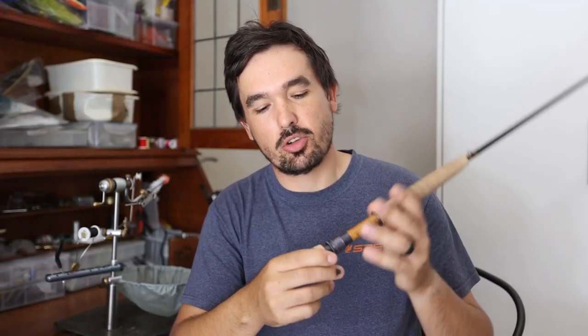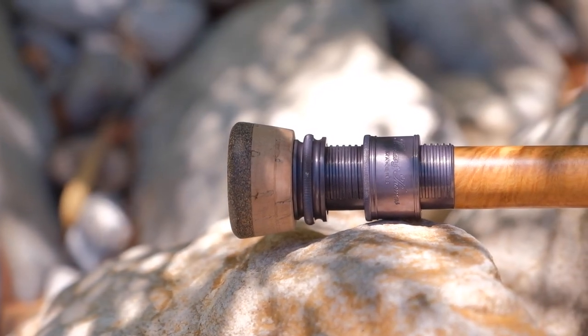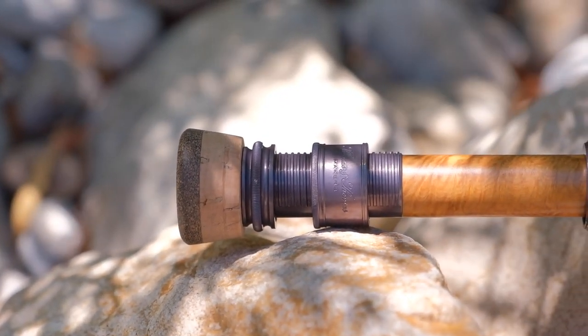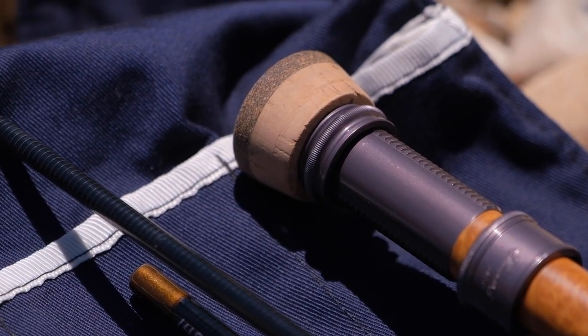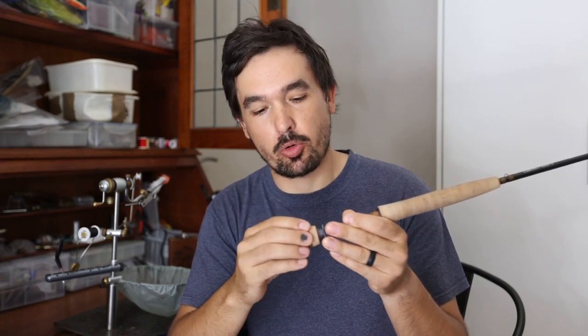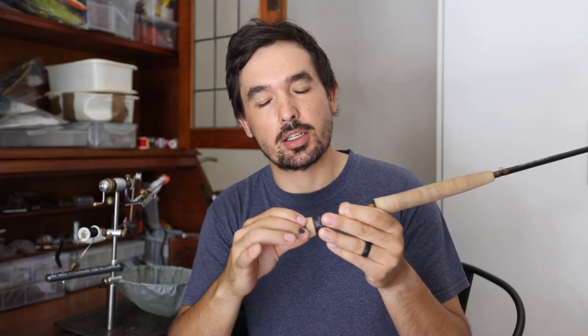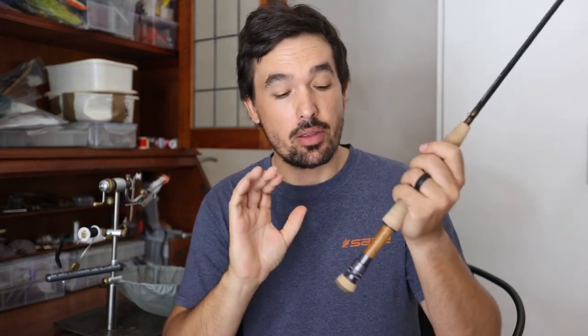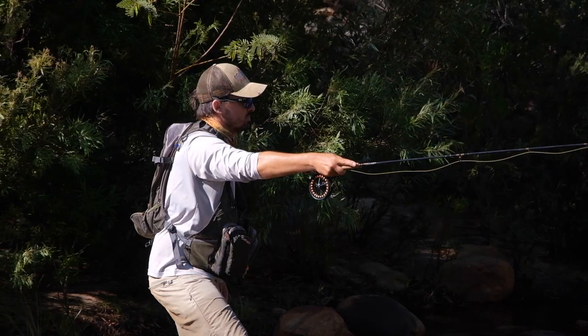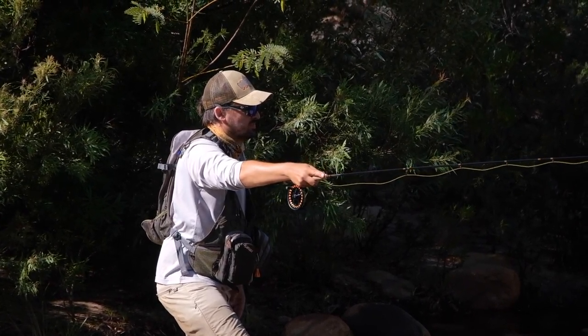Going over the rod itself, let's start at the base of the butt section. You'll find a nice, small, compact fighting butt made from exceptional quality cork, as you'd expect from Thomas & Thomas, combined with a rubberized cork ring at the base for a little more durability. This is obviously not there to help you fight a fish like a big saltwater fighting butt — its main purpose is to give the angler a little anchor point while you're busy high-sticking, making it more comfortable.